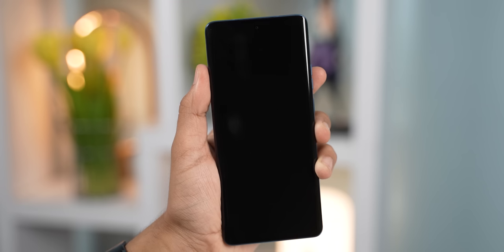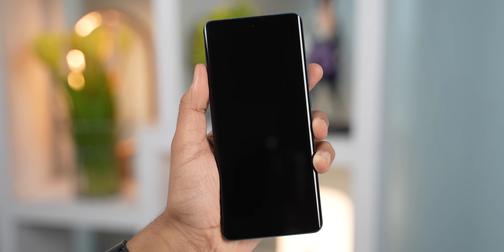On a different note, a lot of reviewers have complained about the Edge 40 screen getting scratched pretty easily, but my unit has not had that issue at all. I am extremely cautious when it comes to handling devices, or maybe I've just been lucky, but I don't even have a single scratch on the screen. However, if you're someone who's a bit carefree, I would definitely recommend you slap on a tempered glass, especially considering that its screen does not have any Gorilla Glass protection at all.